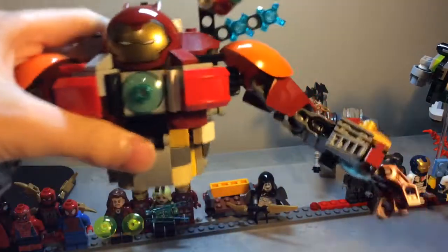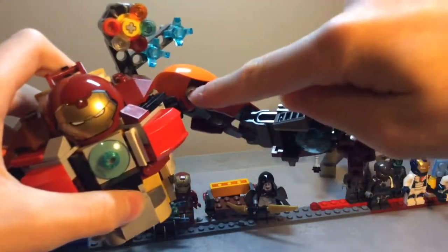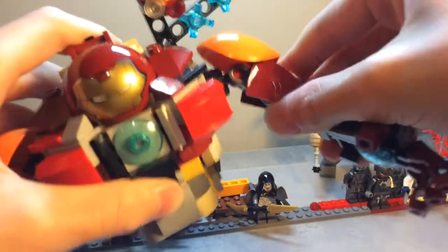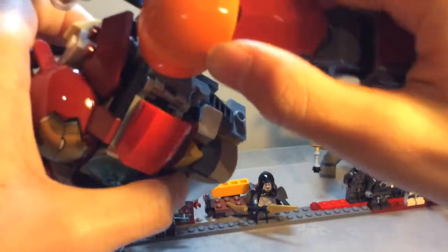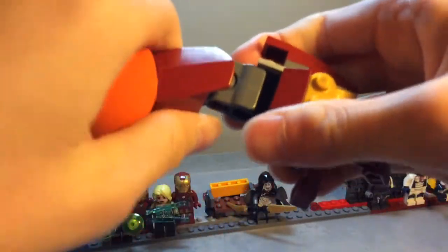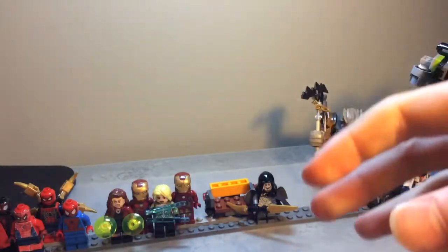Moving on to the body. For the arms, here we have a ball joint at the shoulders that allows for decent movement. We've got another semi ball joint — it can only go this way, it can only go that way. We've got articulating fingers, that's pretty cool.